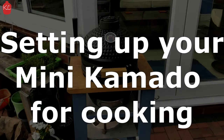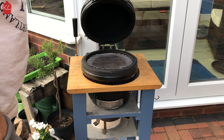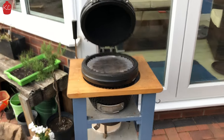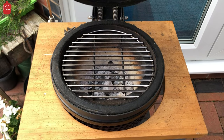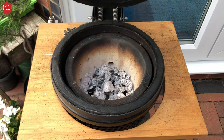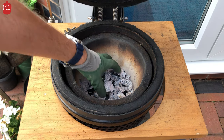A lot of you may have purchased a new mini Kamado over the summer just to dip your toe in the ceramic barbecue world, and you're looking at how best to set up, get the fire going, and do your cooking on it. I thought I would prepare a short video to take you through the full process from start to finish: setting up the coals, lighting the coals, letting it come up to temperature, and then doing your cook.